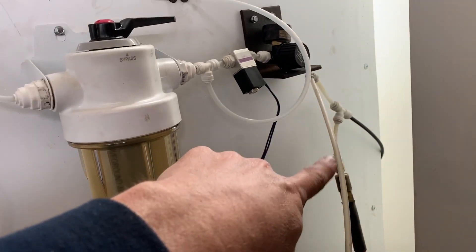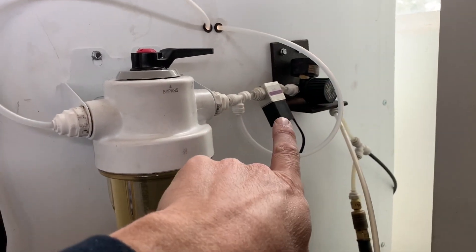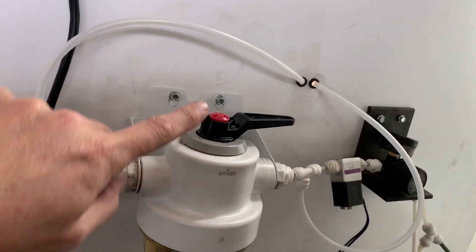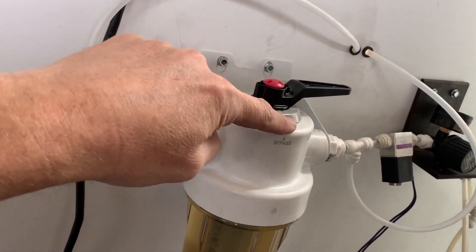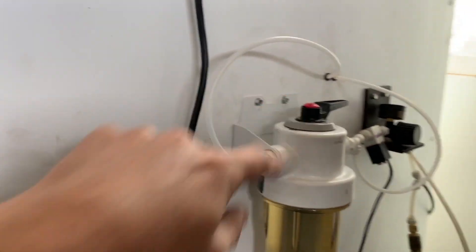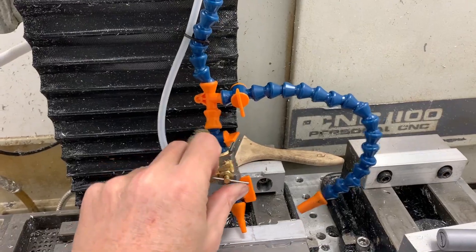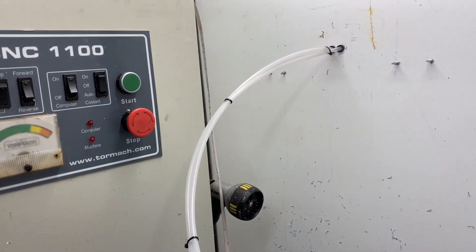The air is coming in over there, going to the power draw bar that way. Regulator, solenoid — solenoid is plugged in right now. This is on filter, not on bypass, not on off. So we should be able to crack the valve and watch the WD-40 start to roll in. Let's hope. Let's see if we can.